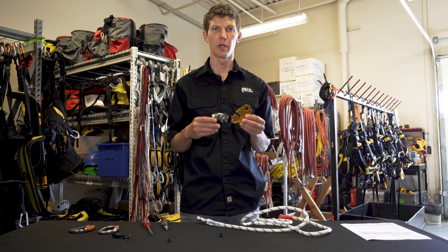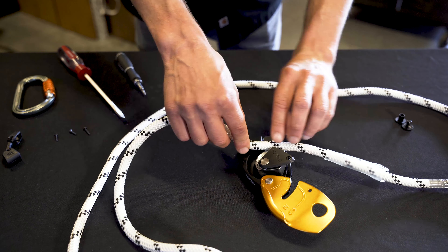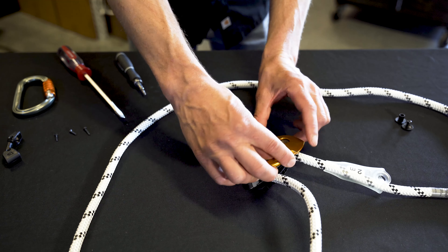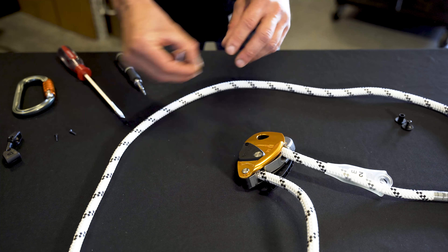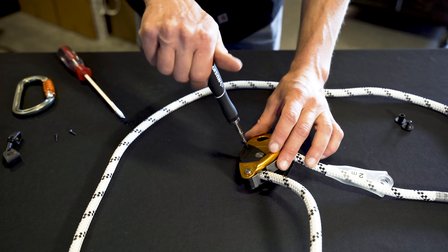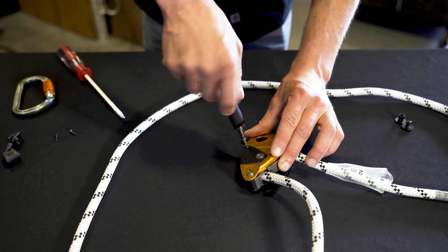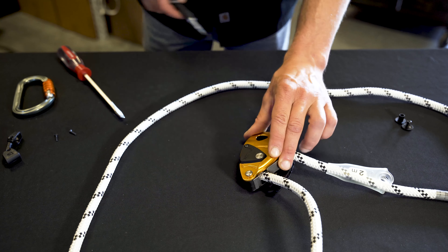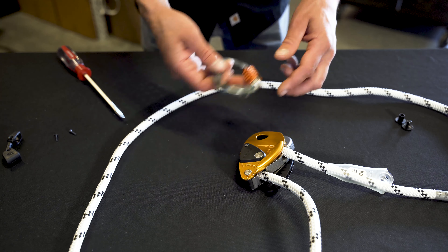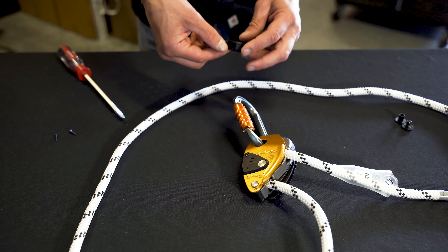Once I've finished inspecting the body, I can reinstall the rope lanyard. Make sure to install the rope lanyard in the correct orientation. Close the faceplate and install the locking screw. Next, we'll reinstall the carabiner on the body of the device and also reinstall the captive positioning bar.